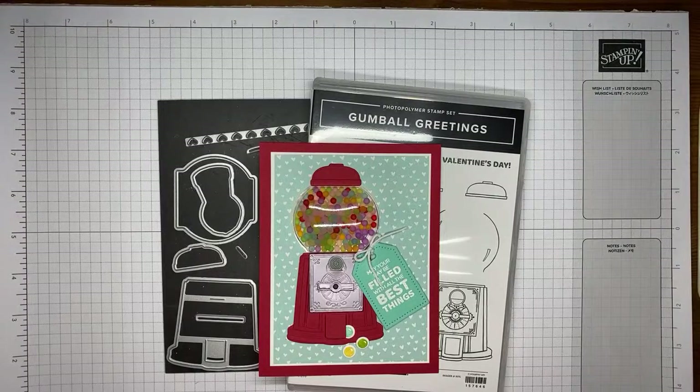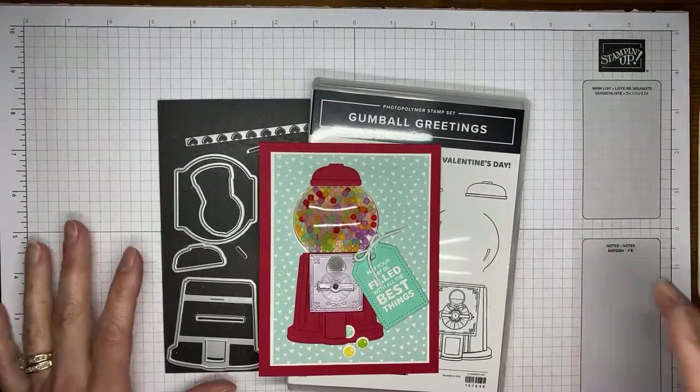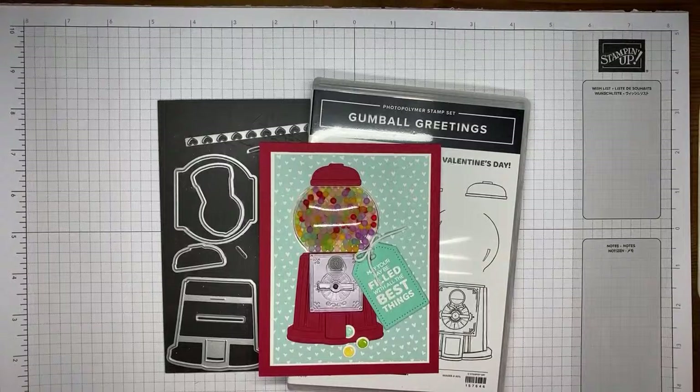Welcome to another Stamp with Amy Kay YouTube Live. Today I'm going to show you a fun card that I made with the Gumball Greetings Stamp Set Bundle. This is in the new January to June 2022 mini catalog from Stampin' Up!